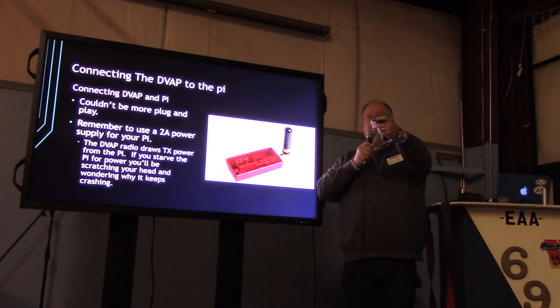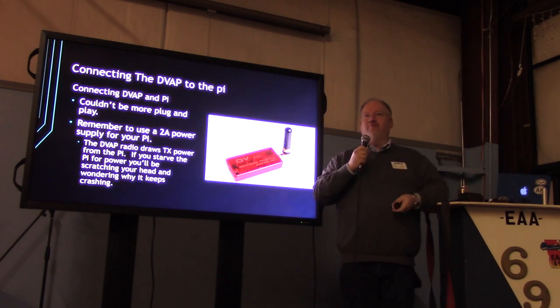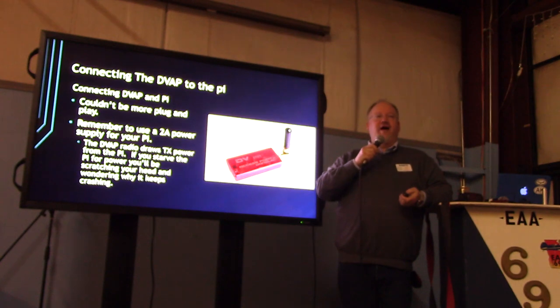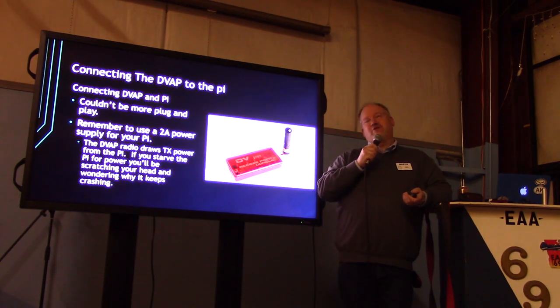The DVAP has just a USB plug — it plugs into a USB port on the Pi and uses the computer's power to power itself. That's why using a 2-amp power supply is really important. Otherwise you'll starve your Pi, it'll crash, and you'll wonder what's going on. If your Pi is crashing, that's the first thing to check — do you have enough power?